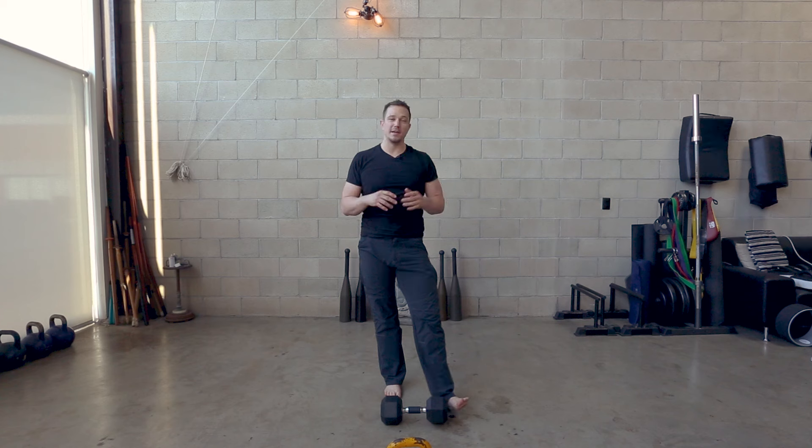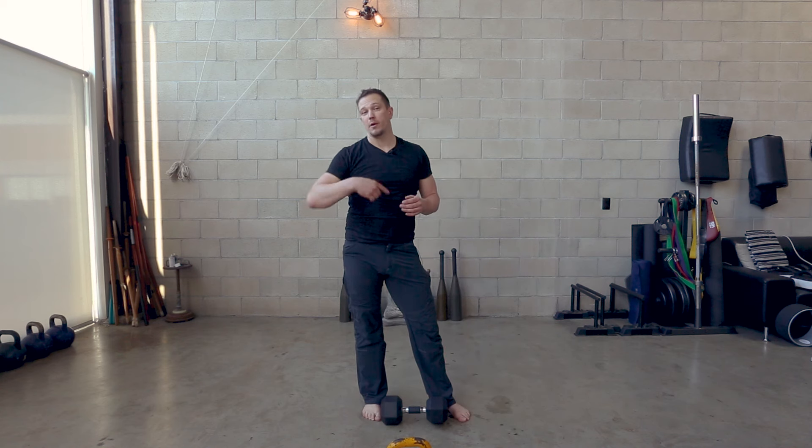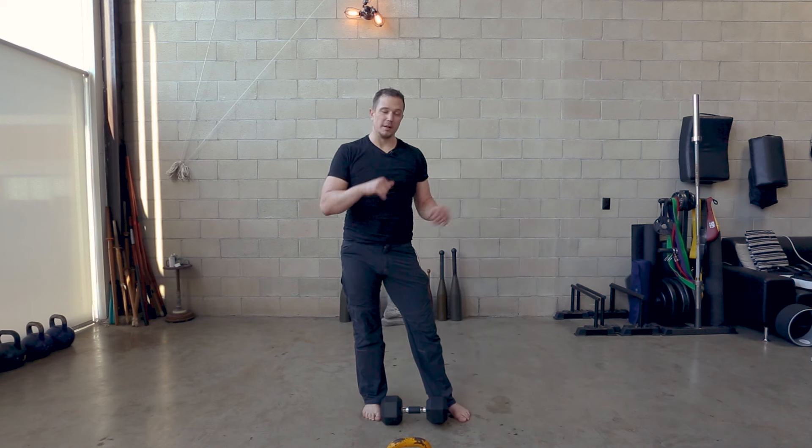So can you do all the exercises the same? Yes. Is the effect the same? No. This has been Mark Wildman of Wildman Athletica, and today we've been talking about three versions of the kettlebell and dumbbell front squat series.